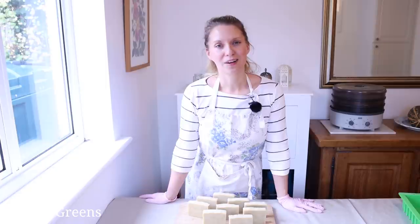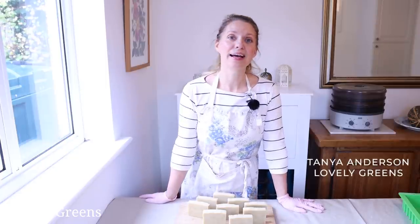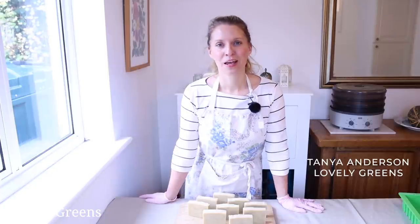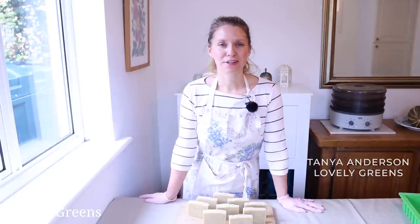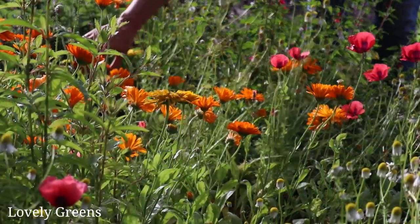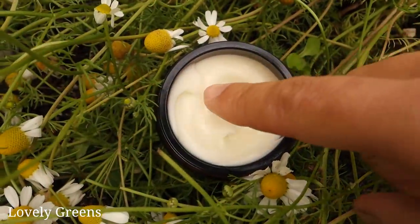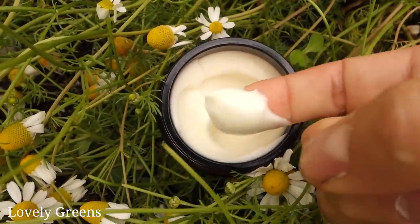You may have been subscribed for a while and know me best as a gardening YouTuber, but I am also a soap maker, and I grow a lot of different plants that I use in skincare and in soap, and occasionally I share how to use them here on YouTube, and I have quite a few videos that you can go back and check out.